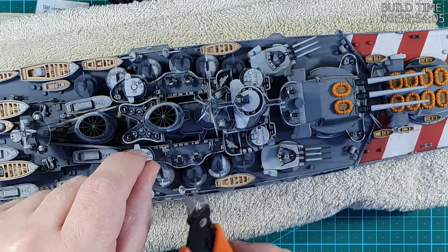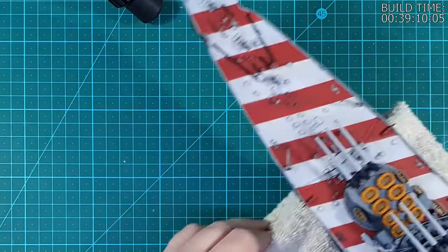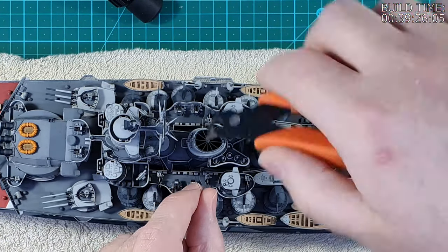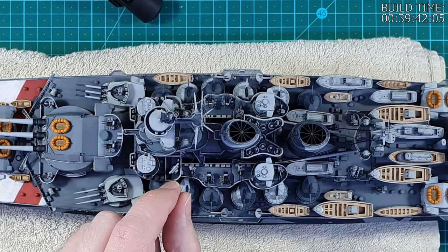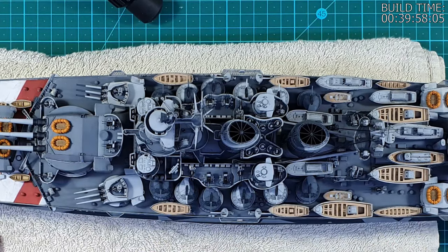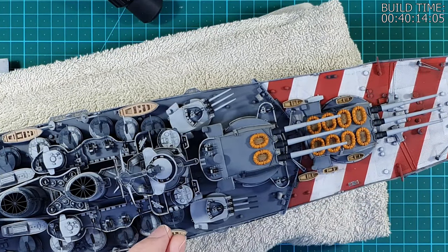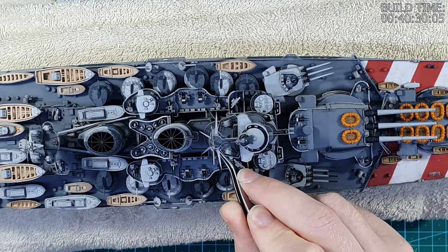Another tip when doing rigging: do not wear sleeves. I find it quite dangerous to wear sleeves when handling one of these ships from above. You can't feel the cloth on the sleeve, so it's a recipe for getting yourself hooked up on a mast and pulling something off the ship. Make sure that you use short sleeves when doing work like this.